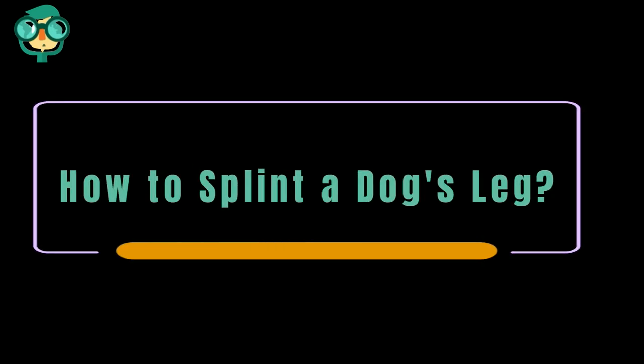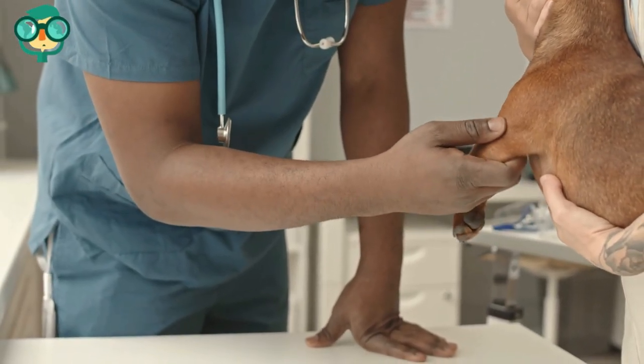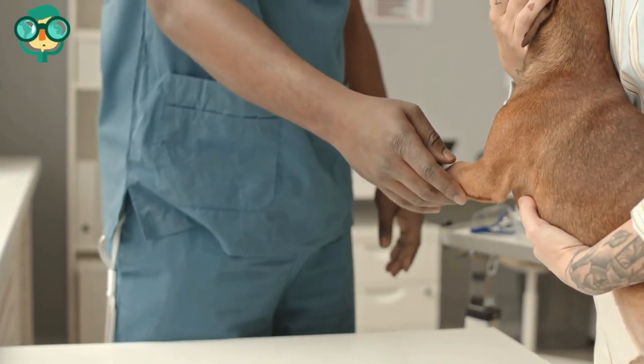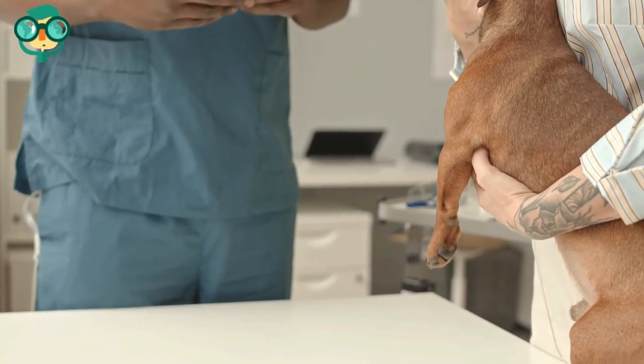Today we will talk about how to splint a dog's leg. Let's have a look at the details. Say your dog breaks a bone in their leg, like their shin or elbow bone, and then tries to stand and walk on the damaged bone. Placing weight on the broken limb will not only increase the amount of pain your dog will experience, but it will also cause the bones to move apart and make the fracture worse.